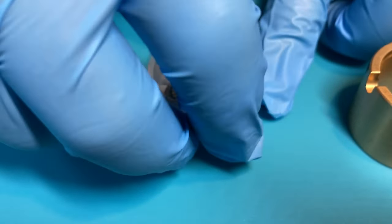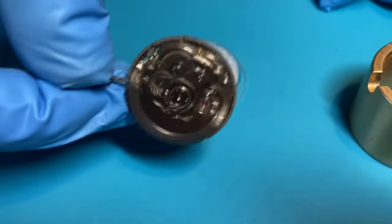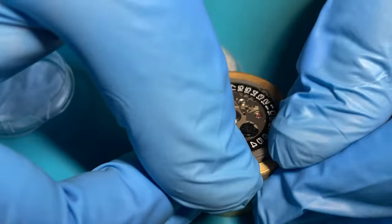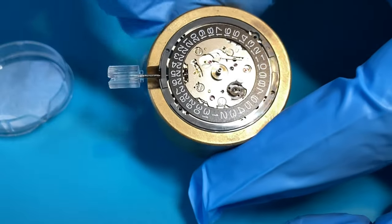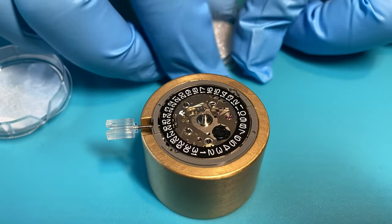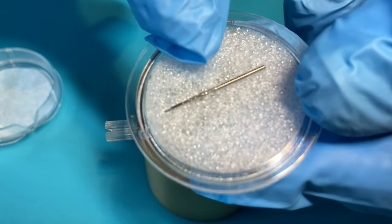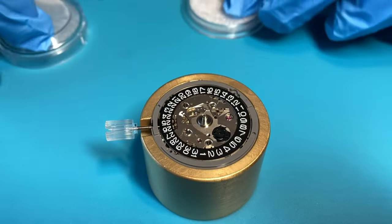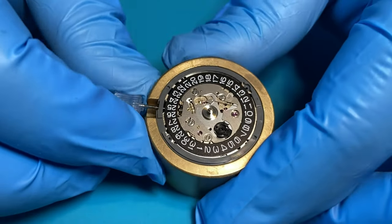Step one of our build: we're going to put the movement into the movement holder. We take the movement out of its case — there's the movement — and we gently slide it into the movement holder. I really advise getting the NH35/36a specific movement holders because the ring presses in and fits just perfectly. Something to note: there is a full-length stem that comes with these — for an ordinary build you'd have to trim it down, but we don't need that today, so pack that away.